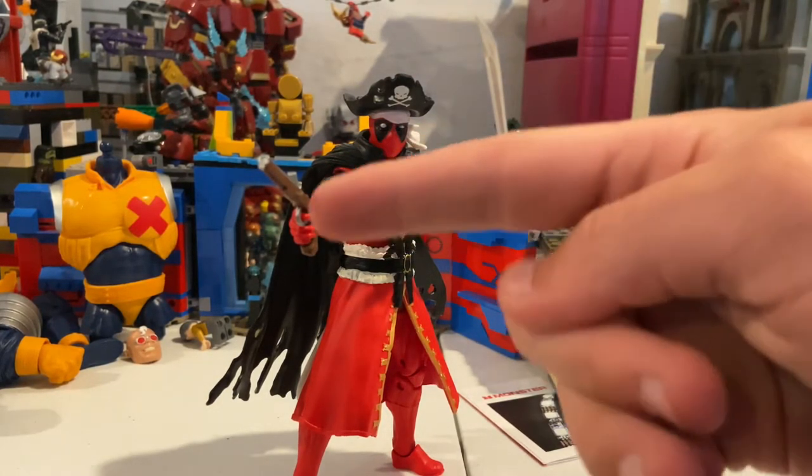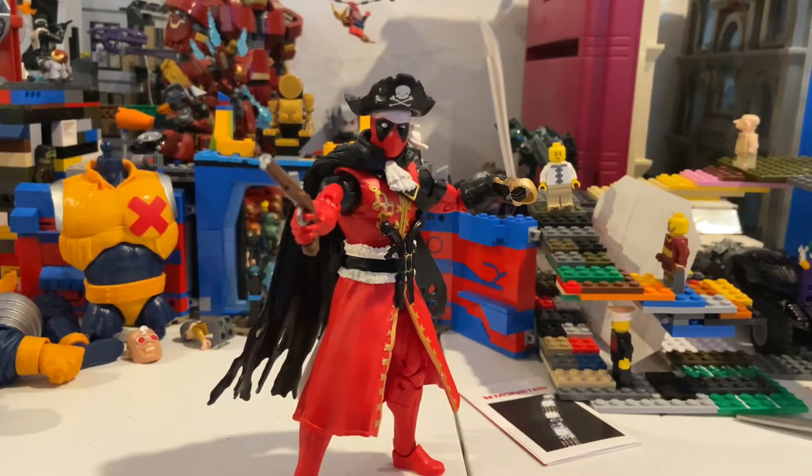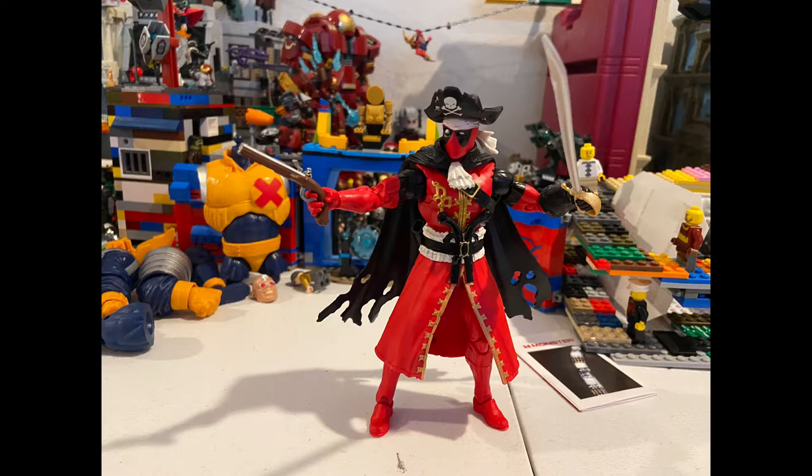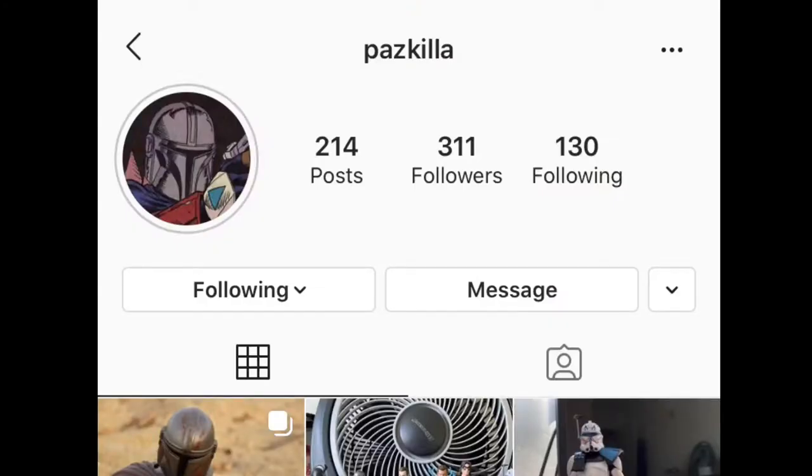That's all I've got for the review. The winner for today's shoutout for reposting and tagging me and guessing the character correctly — which is Pirate Deadpool — goes to Pascala. Make sure you check out his Instagram page; the link will be in the description.